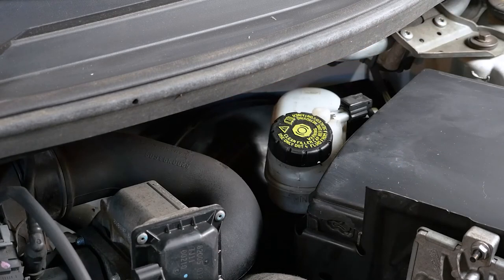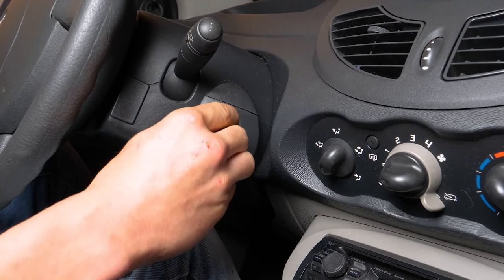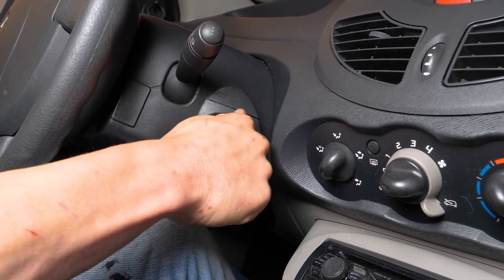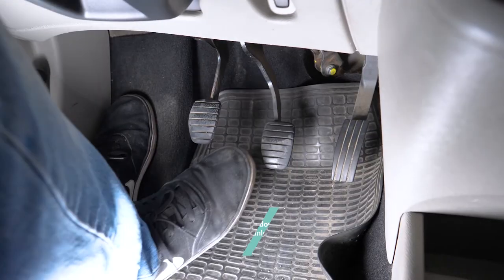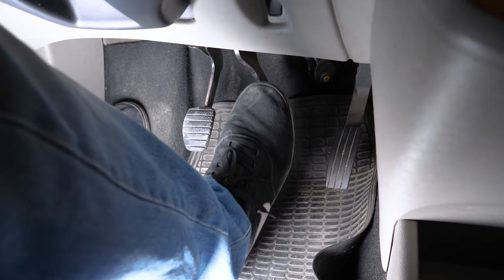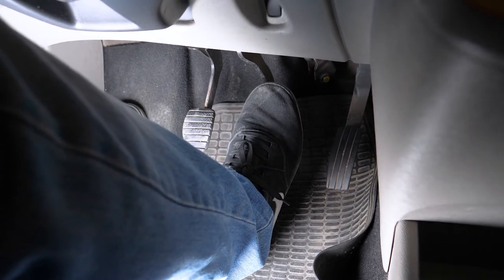Be careful! Before using your vehicle again, start your car and pump the brake pedals a few times to bring the brake pads together again. Try to drive smoothly and avoid sudden braking for the first 50 km or so to avoid glazing the new pads. Operation completed!